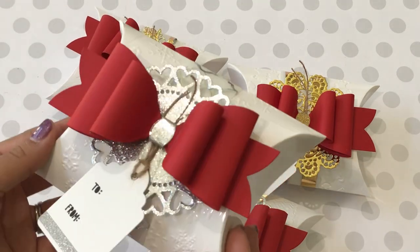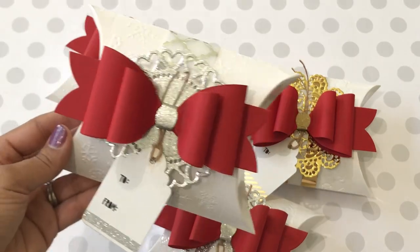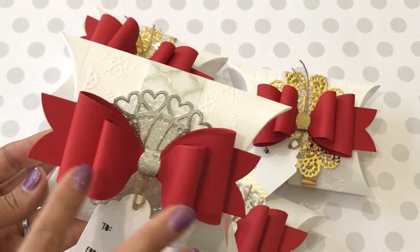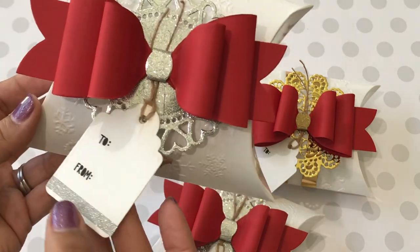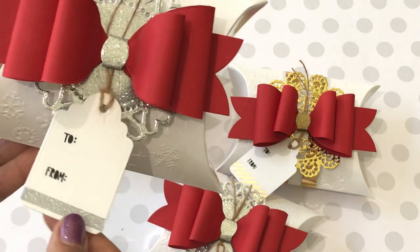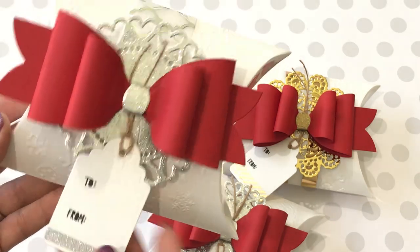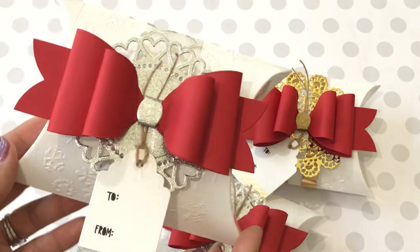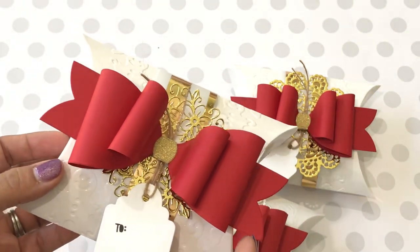I did some silver ones too — I thought silver was pretty as well. The double bow you're looking at is the Brenda Walton Sizzix Bigz die, and the rest of the boxes are made with that Brenda Walton bow. On the tag I added some washi tape — on the gold ones it has gold washi, and this silver one coordinates with silver. I used a snowflake embossing folder on this one and I think that came out really, really pretty.